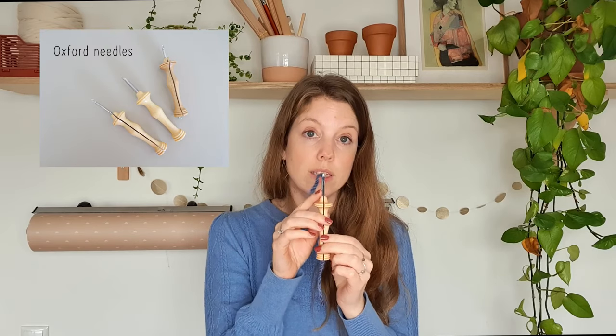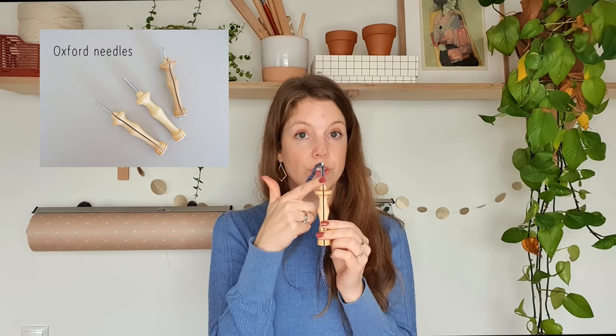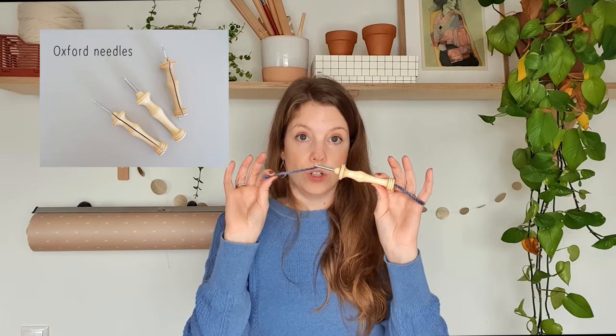First, let's talk about topic number one. When punching you have to decide which kind of yarn you'd like to use, and this also depends on what kind of project you want to make. If you want to make a pillow like this one, you might want to use chunky yarn because you get a lot of texture. The Oxford needle I used for this pillow comes in two different sizes — regular or fine — and the regular one is suitable for chunky yarn like this.